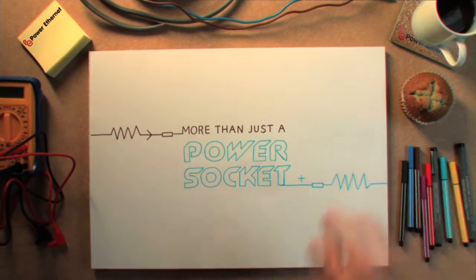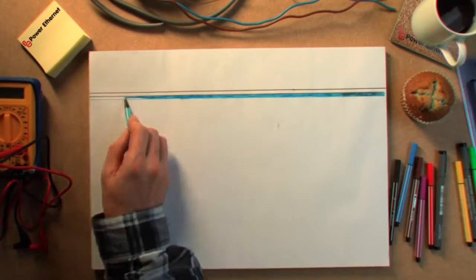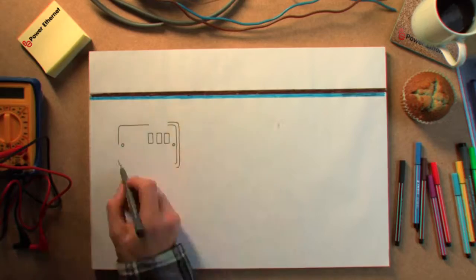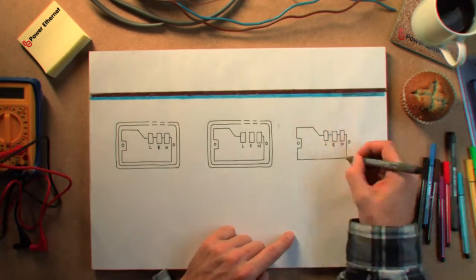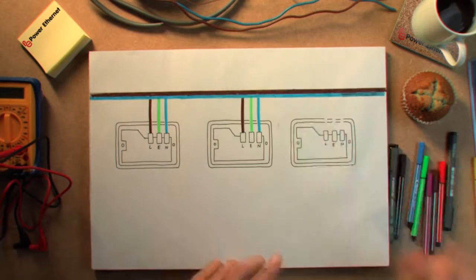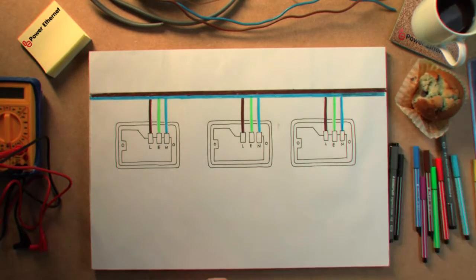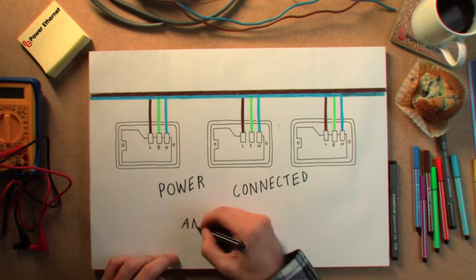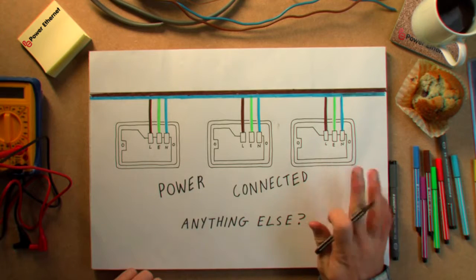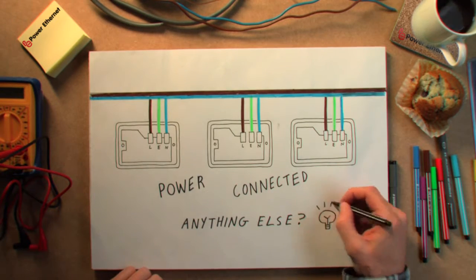Making more out of a power socket. What if the mains wiring can carry more than just electricity?